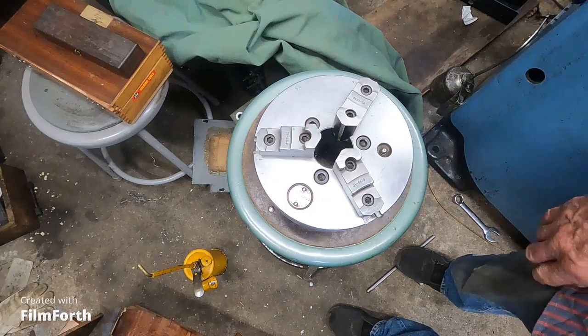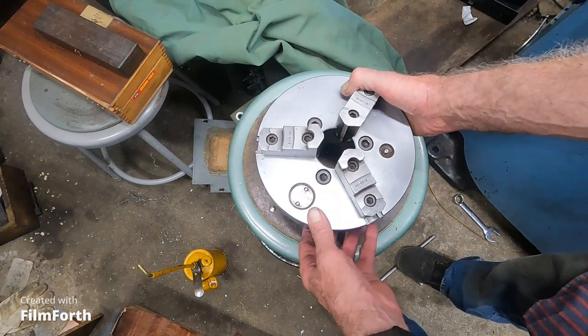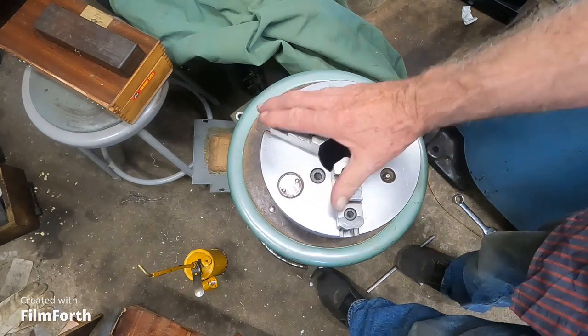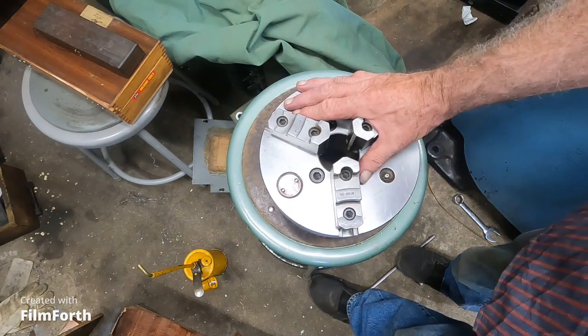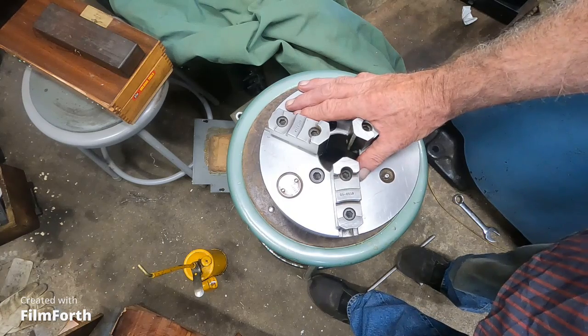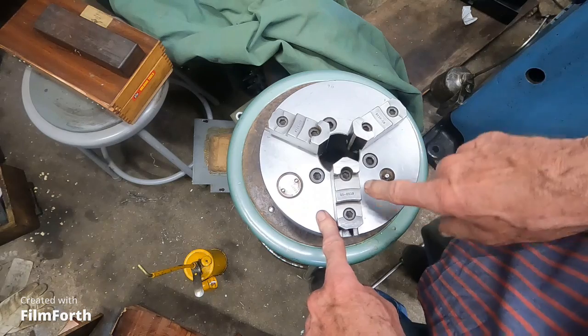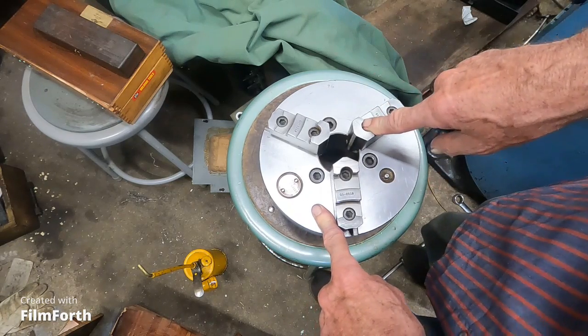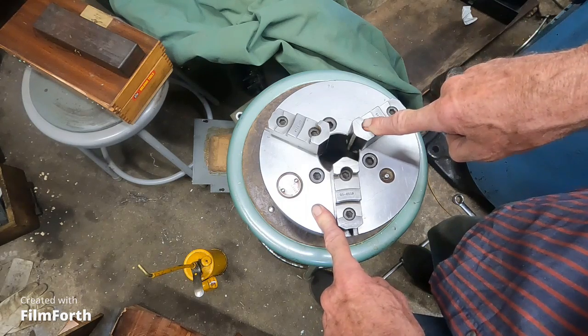I'm going to show you something that was shown to me a long time ago. I do things that are routine around here that I don't think about, and I go, wait a minute, maybe I should show that. And I'm going to right here — how to make your very expensive three-jaw chucks last longer.